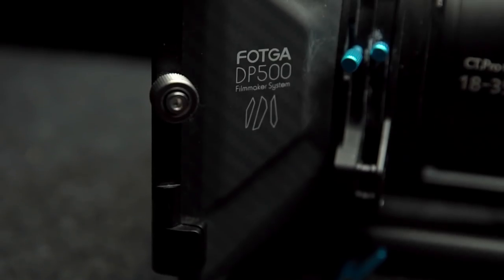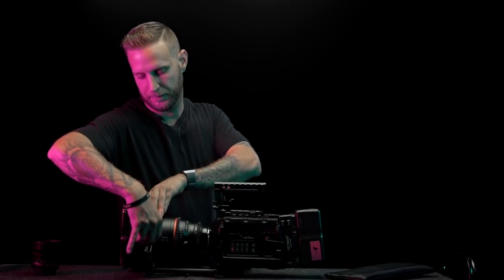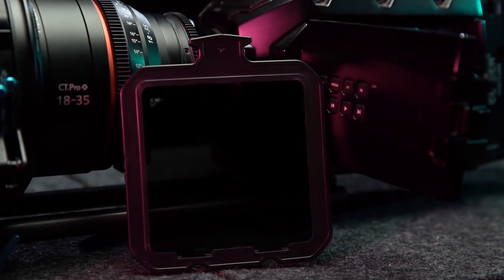For matte box I'm using the Faka DP500, and in here I have a Nisi 0.9 IR ND filter. One thing to note about these cameras is that there is a bit of IR pollution, so if you're going to get ND filters make sure you get them with IR cut.